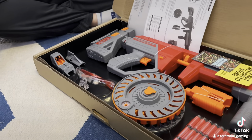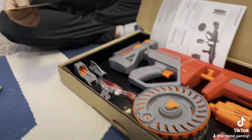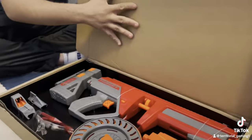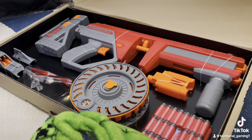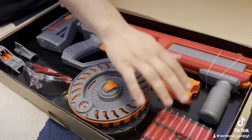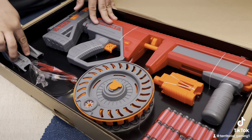Alright, so this is the blaster and all of its contents. It of course has some basic instructions and such, which let's be honest, I haven't read in years. So it's going to include the blaster, stock, drum, muzzle, darts, eyewear, and sights.